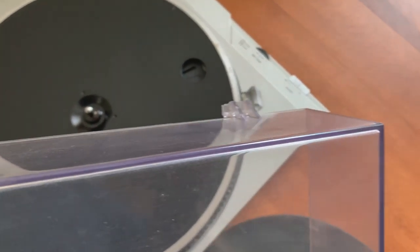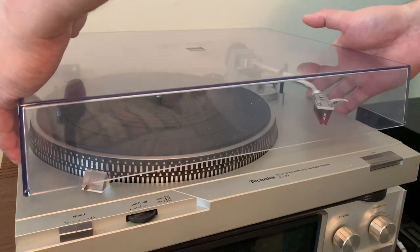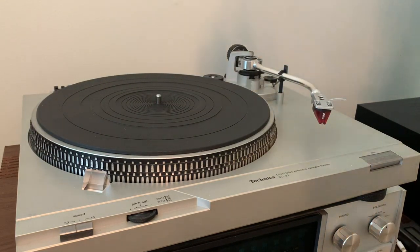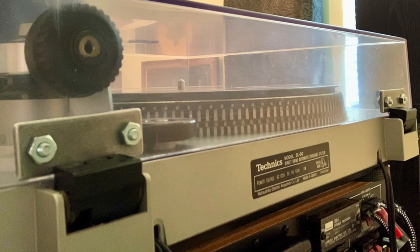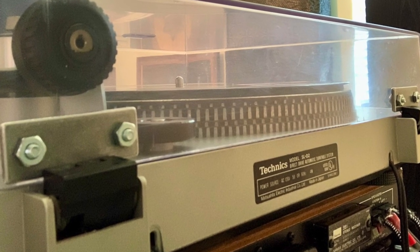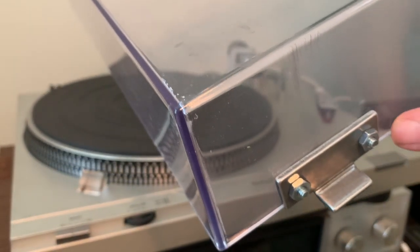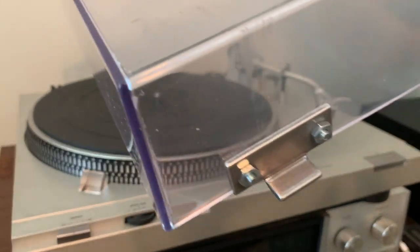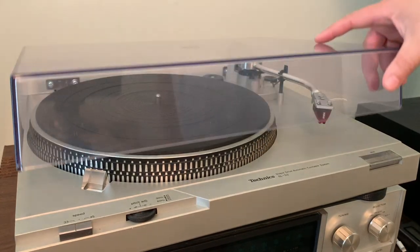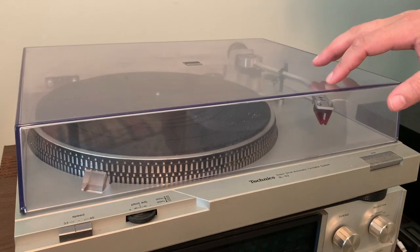Like most turntables of this vintage, it came with broken tabs on the cover that attached the hinges to the base. Most people just live with it because a good replacement lid is sometimes hard to find or pretty pricey. I found a solution on eBay for under $30. To connect them I had to carefully saw off the remnants of the old hinge from the lid, drill four holes in the correct locations, and fasten the brackets using nuts, washers, and bolts. Now the lid opens and closes smoothly — it just needs a slight adjustment because it doesn't quite close flush with the base.